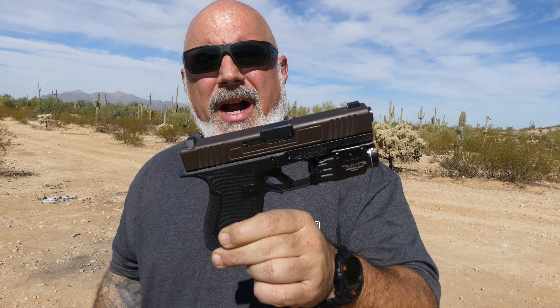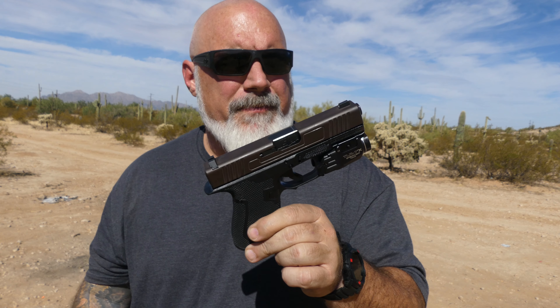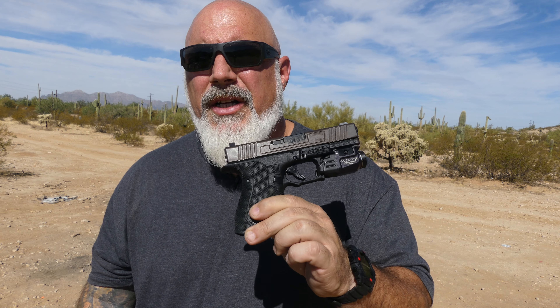I'm probably going to throw a new extractor in this and see if that solves the brass ejection issue. That's the one and only issue. Overall, I think it's a really good gun.